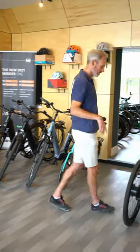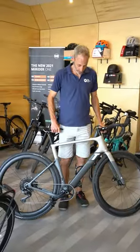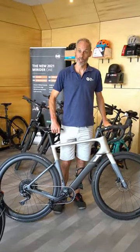Hi there, I'm looking for a lightweight road or gravel bike. How can you help? Great, you've come to the right place. We've got a 3T Exploro Race Max Boost — one of very few shops in the country that stock this bike.